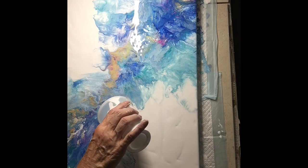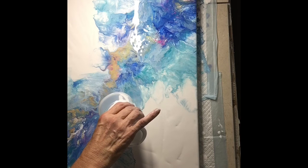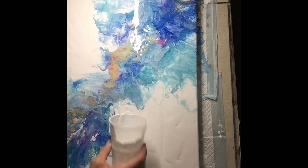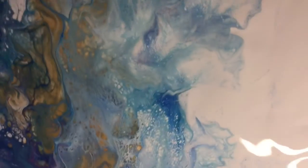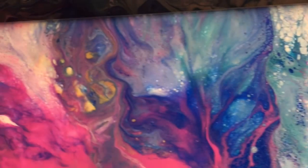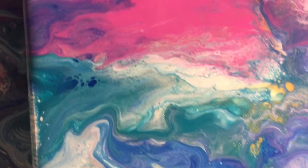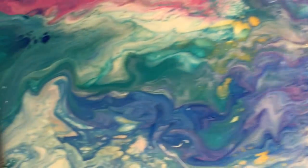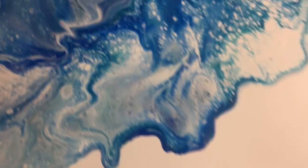Okay guys, I'm taking you down for a close-up. I did blow it a little bit more in this corner. Got some beautiful magentas coming through and it's really pretty, next to that cobalt blue that's turned into like an aqua. Beautiful cells coming up.